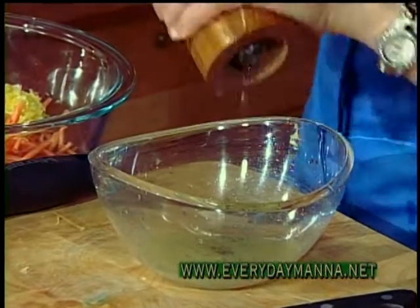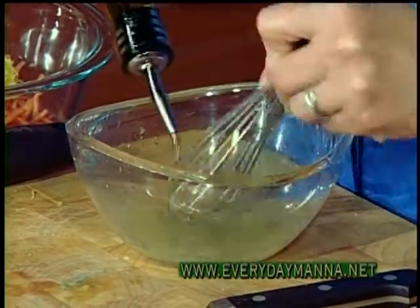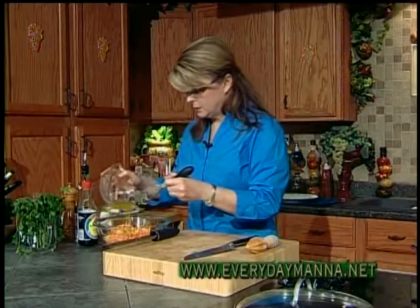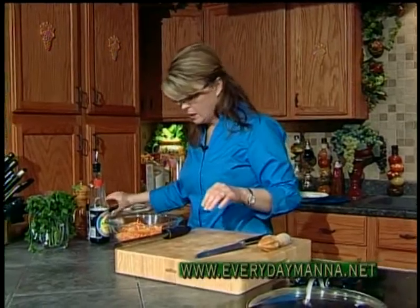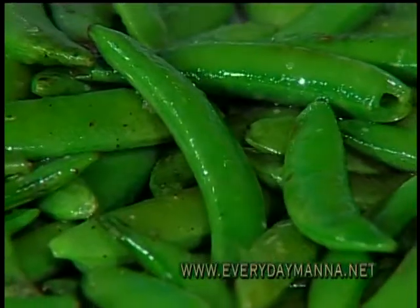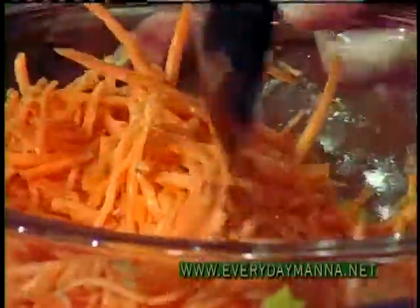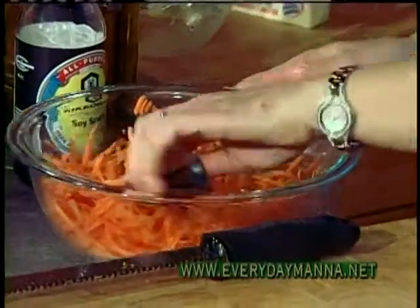Freshly ground pepper. Then take your whisk — all-purpose vinaigrette. Whisk in about a quarter cup or so of extra virgin olive oil, then pour it over your carrots. You could add some raisins or some chopped pineapple if you wanted to. This particular dish would be perfect to take to a picnic because it doesn't have any mayonnaise in it — so it doesn't require refrigeration.